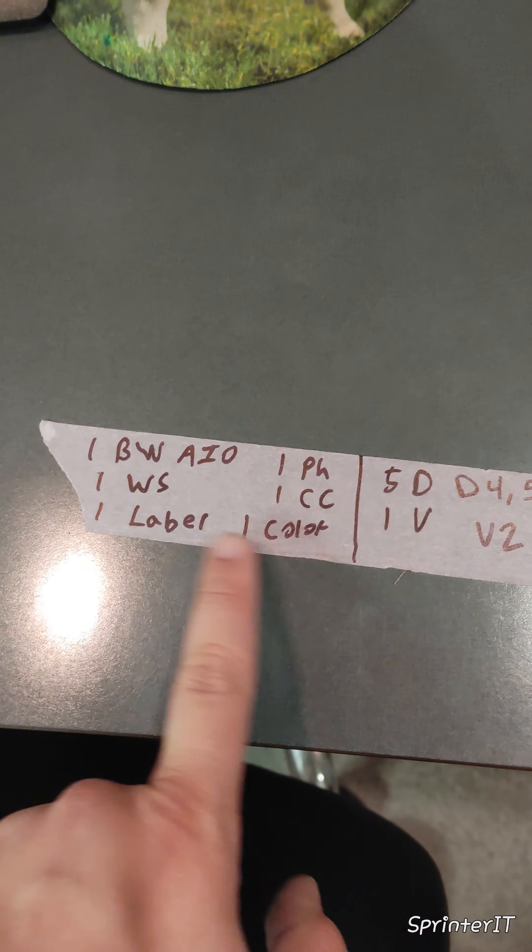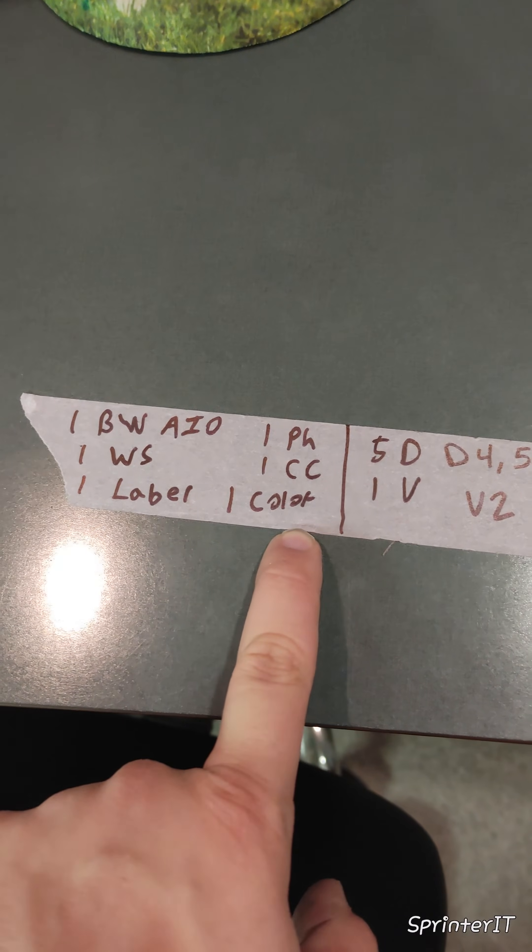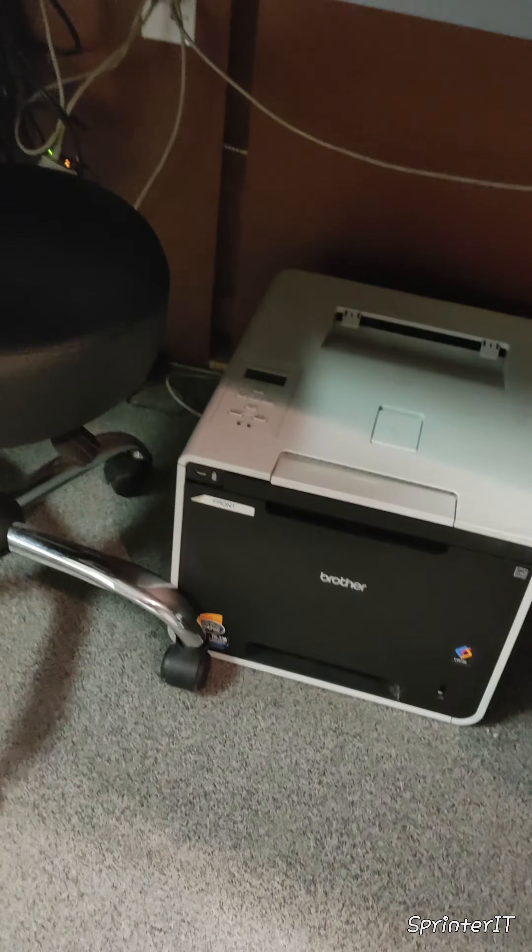We've got a black and white all-in-one, a workstation, a label printer, a phone, a credit card terminal, and a color printer — all going to that faceplate.